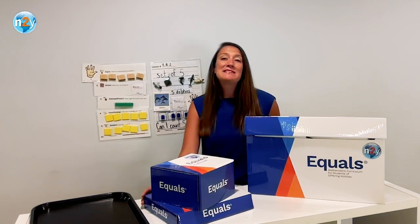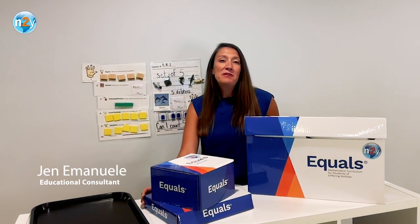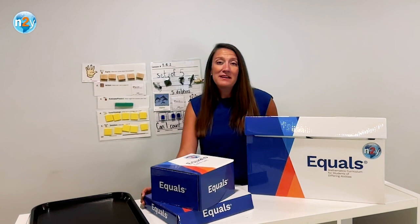Hello, and welcome to the unboxing video for the Equals math curriculum. My name is Jen Emanuel, and I'm an educational consultant at N2Y. I'm excited to take you through this curriculum today.